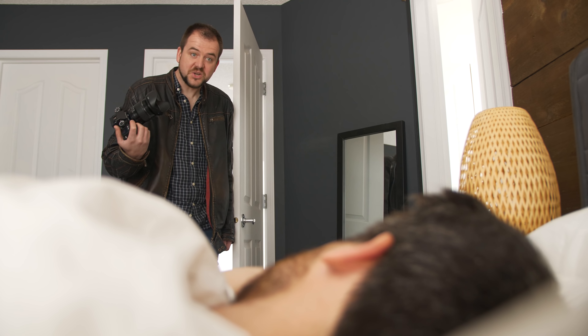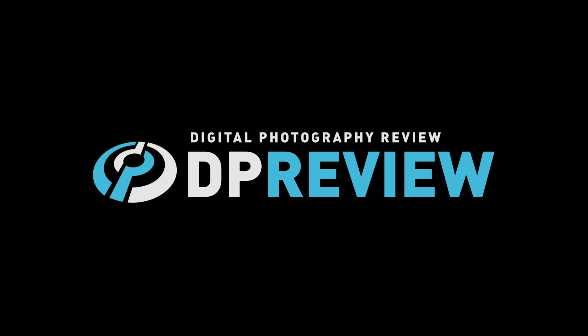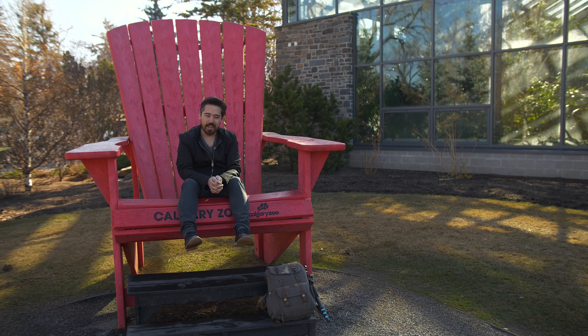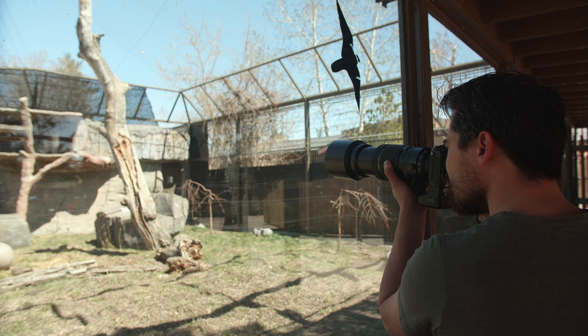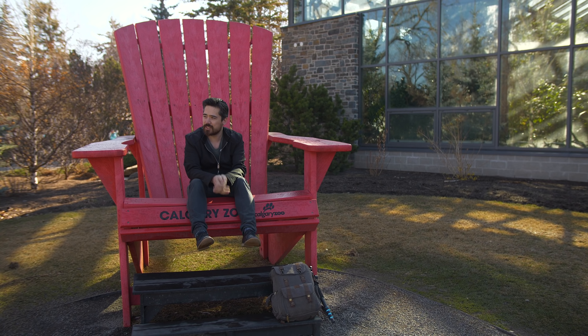Welcome back DP Review TV viewers, Chris Nichols here for DP Review. We are coming to you today from the Calgary Zoo, and we're going to look at the Fuji X-H1.